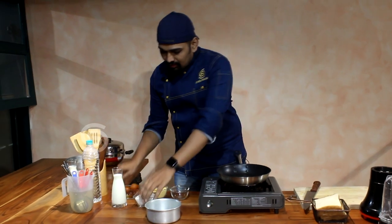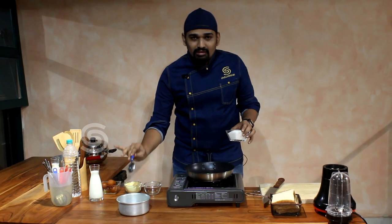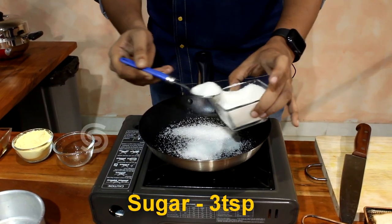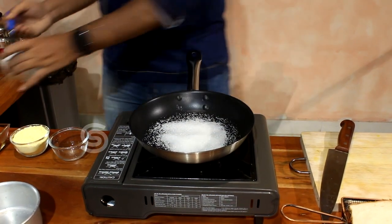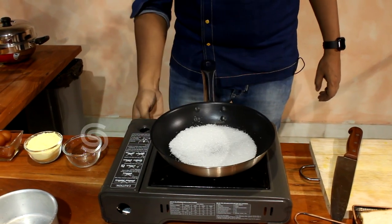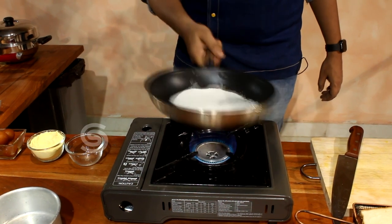It is hot. We will put some sugar in the pan. If you add a little sugar in the pan, it will become liquid. We will put the sugar in the pan and wait a little bit. Then you will caramelize the sugar to a golden brown color.